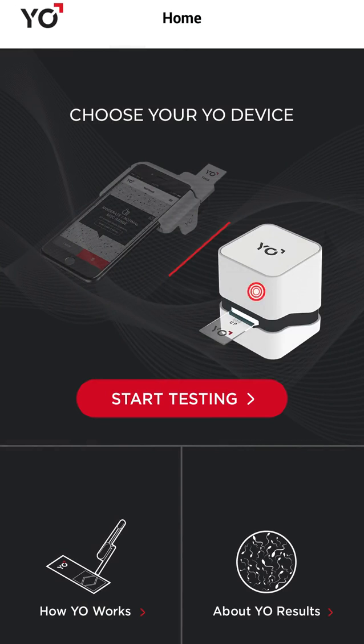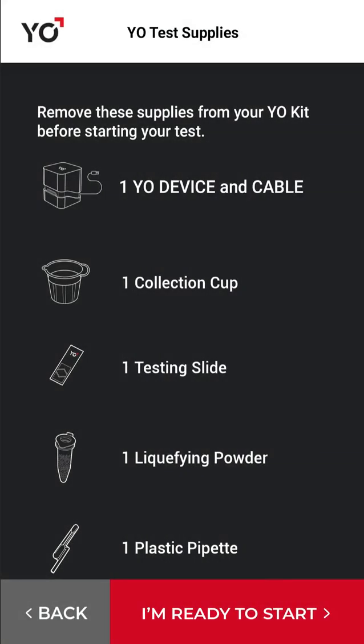Tap the image of the Yo Universal device. Tap Start Testing to begin. Place the supplies for one test in front of you. Tap I'm ready to start.